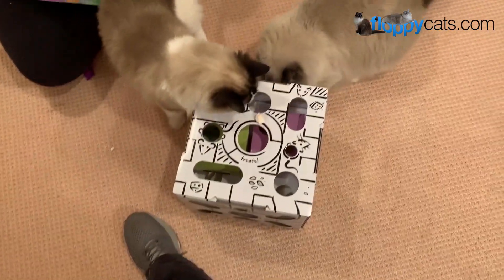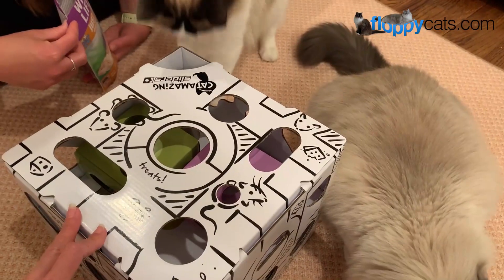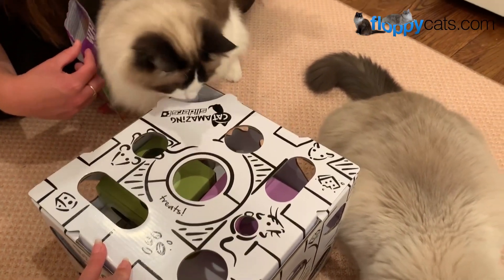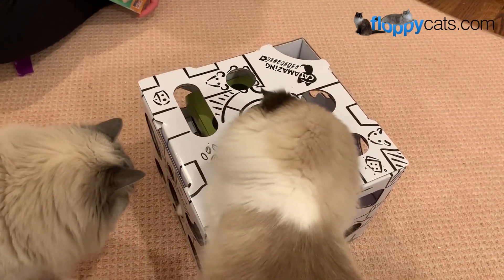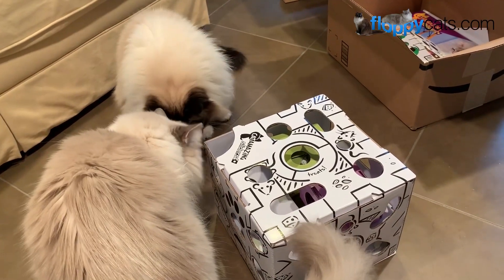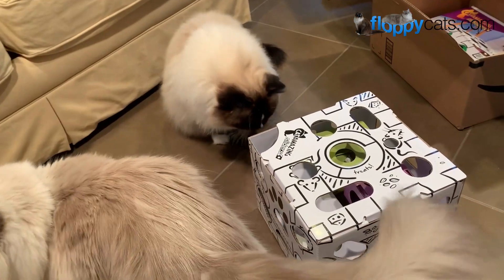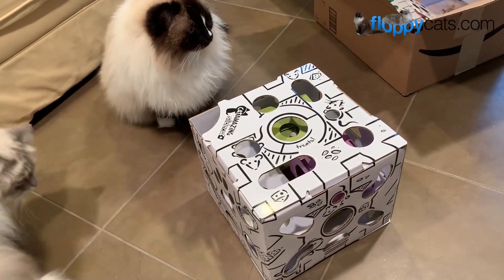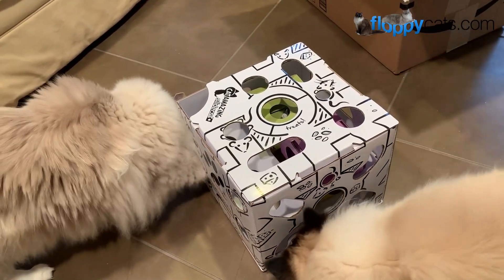Cat Amazing actually sent us two of their Sliders toys, so I took one over to my sister Amy's house for her cats Addie and Ash to product-review simultaneously while my cats Charlie and Trig are reviewing — you'll see all four cats in the final review video. We always take four to six weeks to review a product, and in that time a lot of Floppy Catters will go ahead and buy the Cat Amazing Sliders and offer additional commentary throughout the review process, which is really cool.